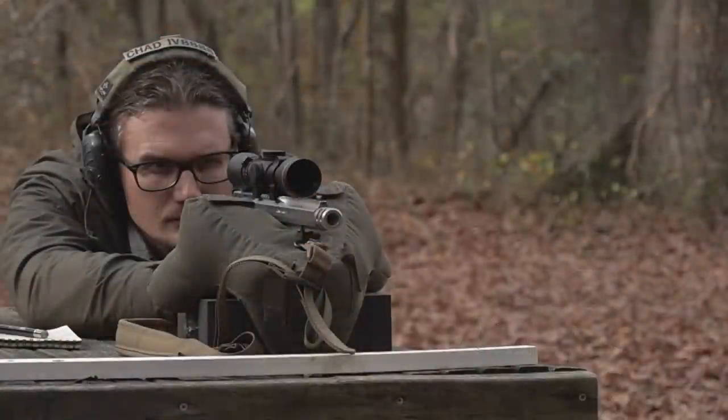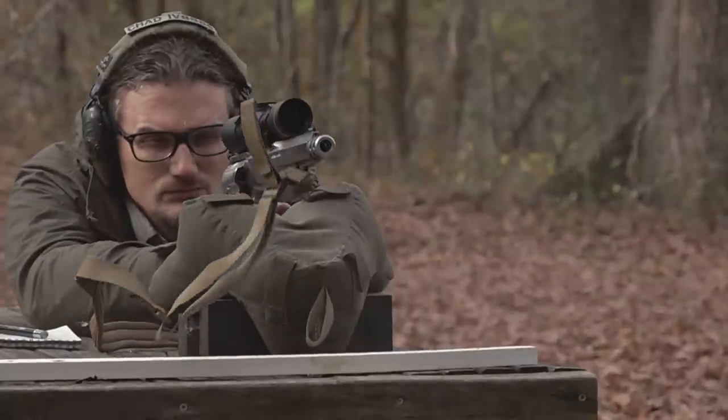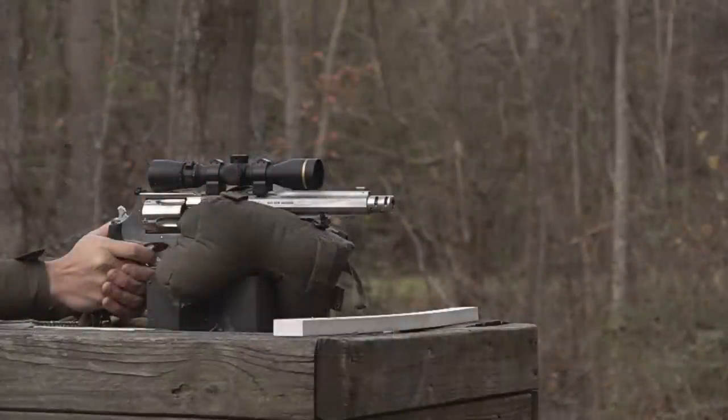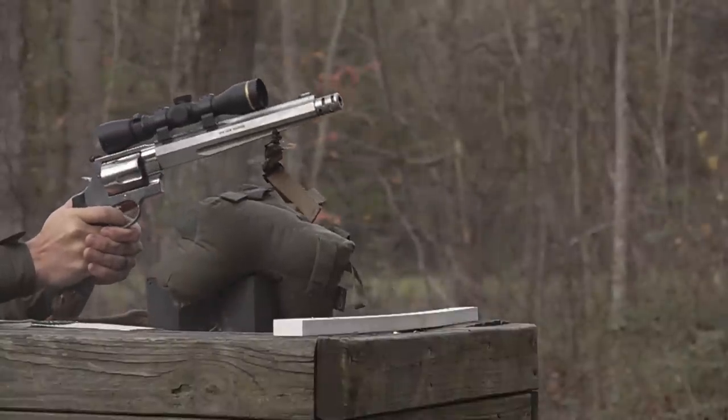A traditional 30-30 with a 20-inch barrel running a 150-grain bullet delivers around 2,000 foot-pounds — so the 460 is a revolver that can generate rifle-like energy at the muzzle. These guns are a little more challenging to shoot accurately. You need to rest them very stable; you can't just throw it on a barricade and be shaking around. You need perfect trigger control and discipline.